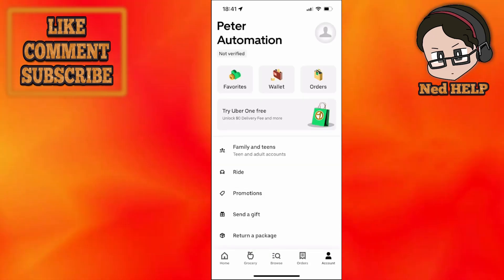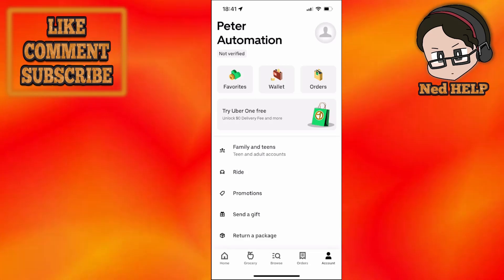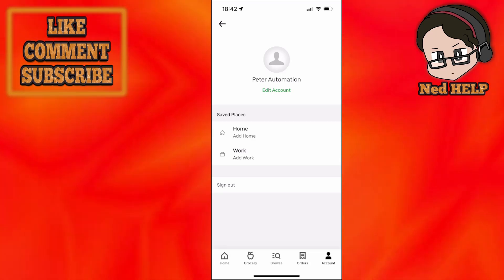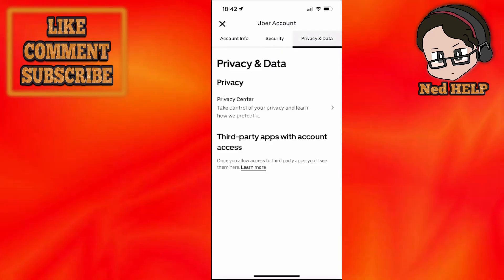After we have clicked on account, we want to click on our profile icon found in the top right corner — the one with the little person. After that you will see an option called edit account underneath your Uber Eats name. So just click on edit account and here we need to go into the privacy and data.